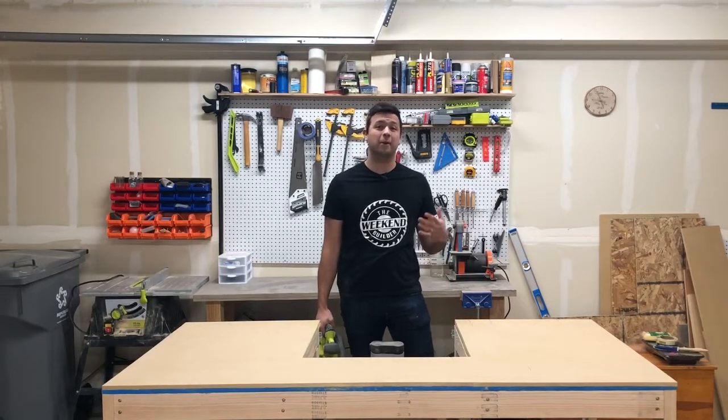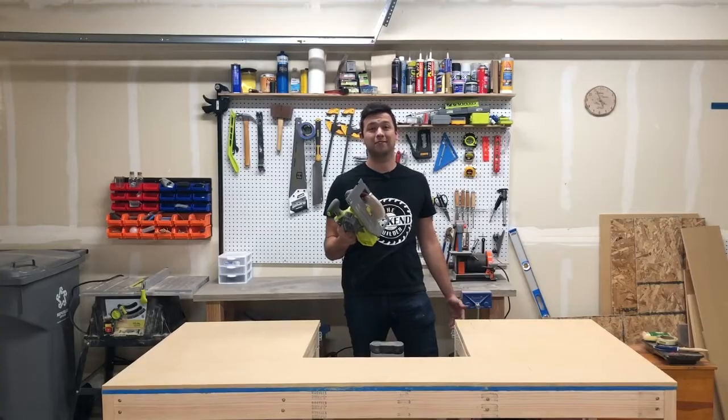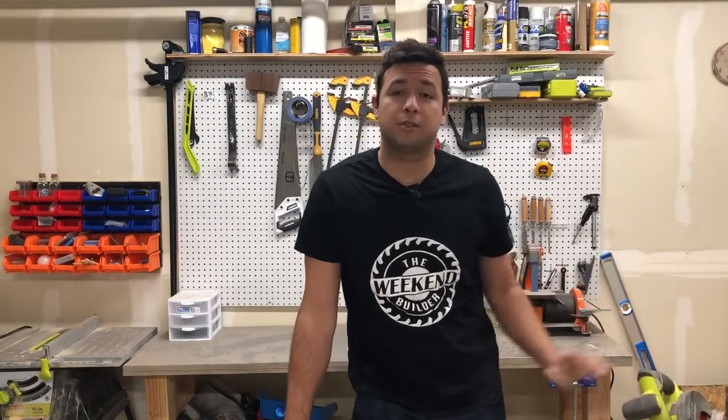In this video I show you how to make a modern board and batten wall with just one power tool. We can do all the cuts with this and other than that we just need to use a variety of different hand tools.